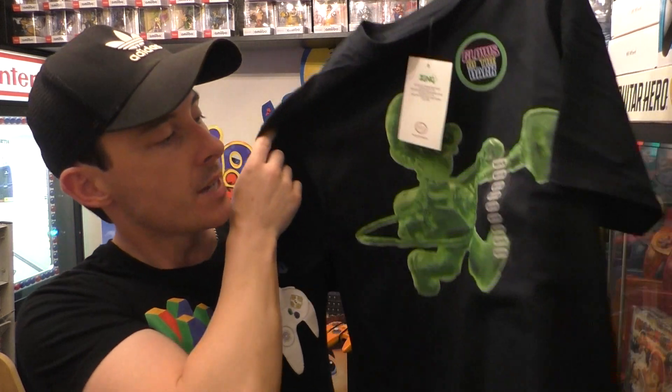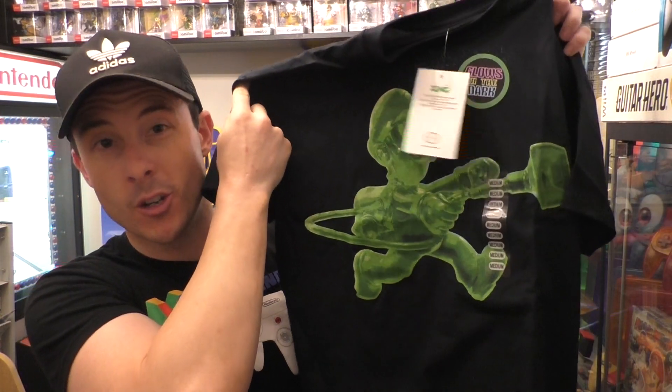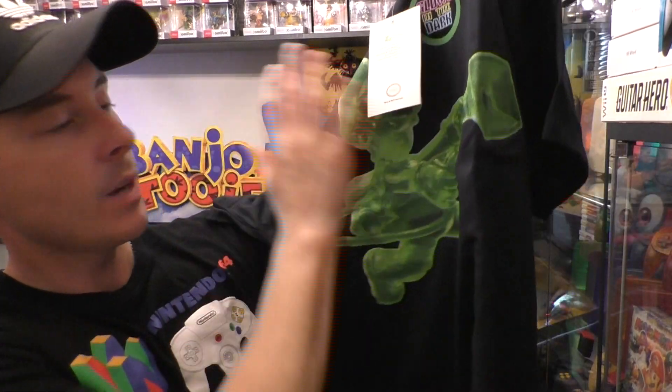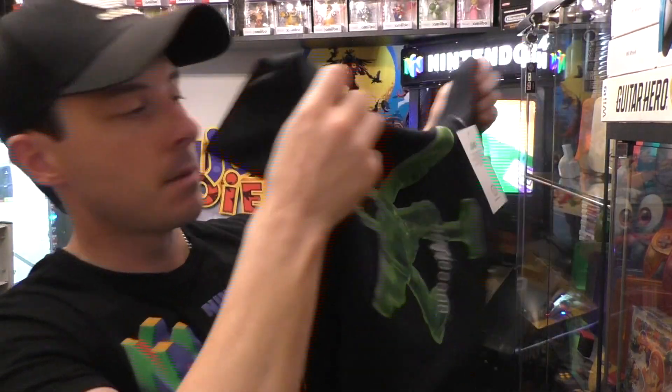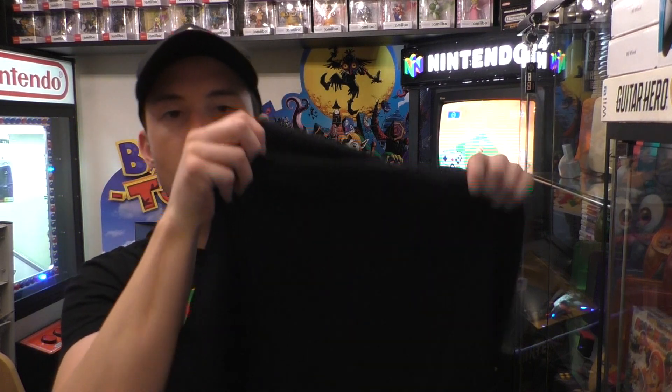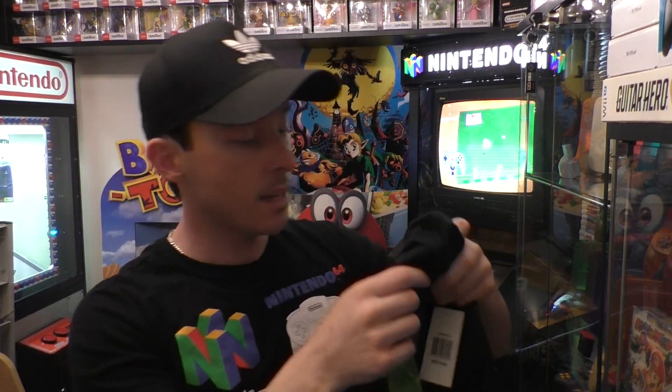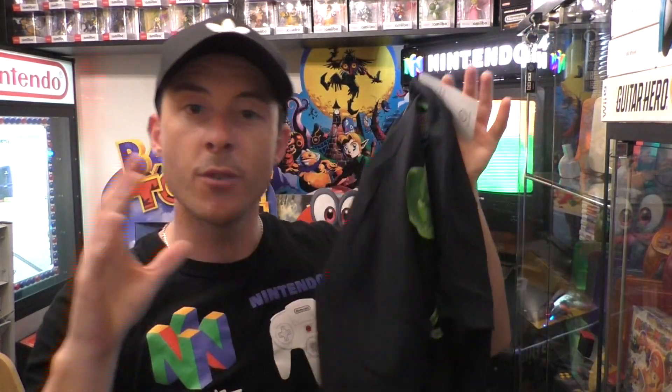The first item is this glow-in-the-dark Luigi's Mansion t-shirt. Really excited about it. It's Halloween today, so later tonight when I'm walking around with the family, I might actually wear this — great time to wear it. The green Luigi on the front will glow in the dark. On the back there's nothing, very plain. I picked a medium, and yeah, that's the first thing.